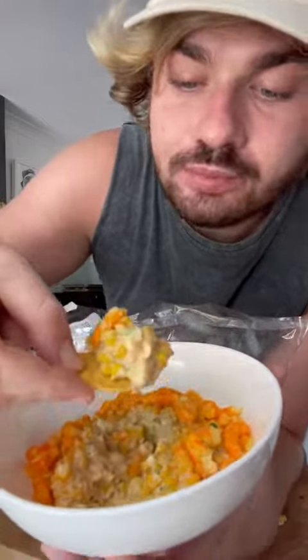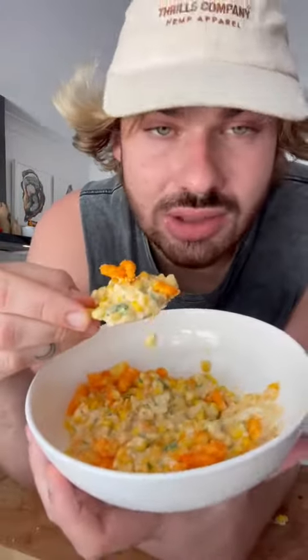Oh my god. I guess it's just kind of inspired by elote, but the elote is not made like this, so I don't know what to call it. But I know it tastes fucking good. I'll see you then. Thank you.